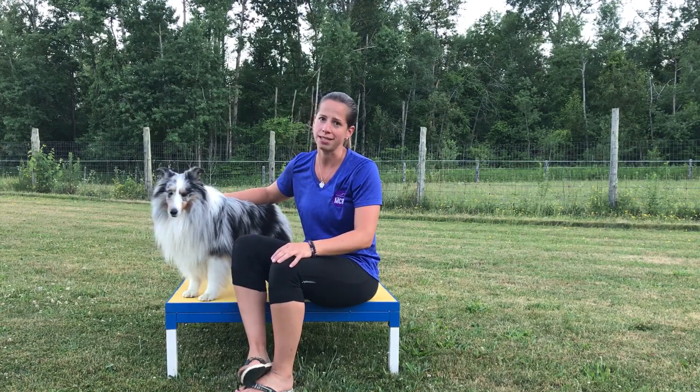Hind limb dewclaws are quite different because they are not considered functional and they're only attached by skin, so they tend to dangle a little bit more and can certainly pose a higher risk to the dog.